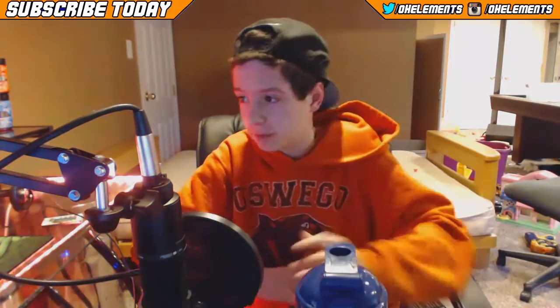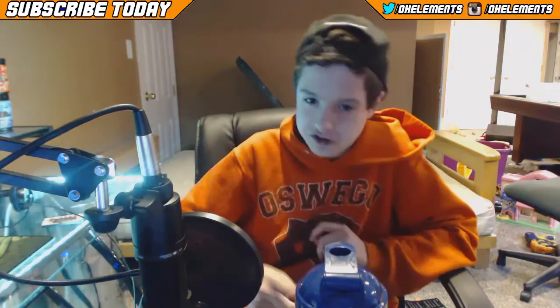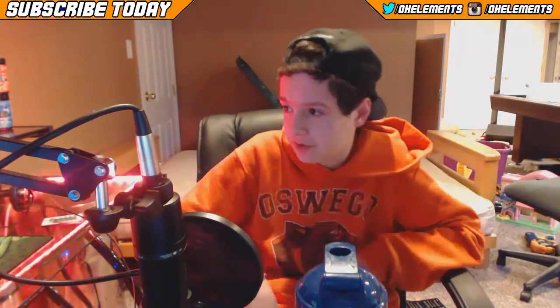What is up guys, it's Elements here, hope you're having a fantastic day. Today's video we're going to be doing a G Fuel taste test. I do a lot of these on my channel — I've done blood orange, pineapple, green apple, and stuff. I have two new flavors; I'm going to do this flavor now and then make another video for the other flavor.